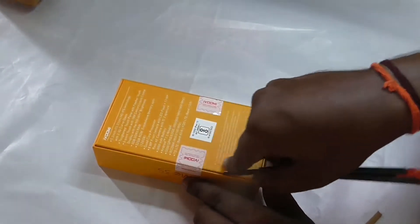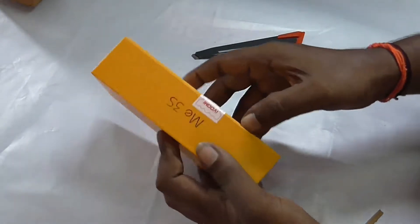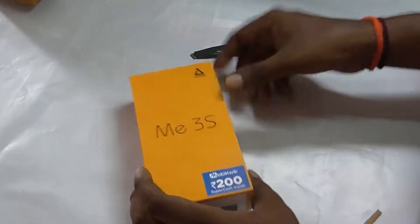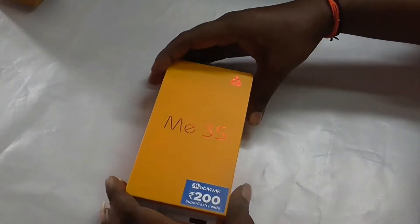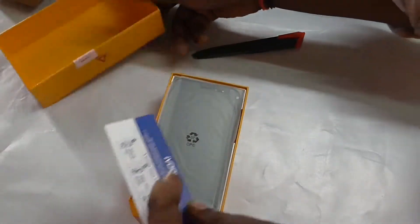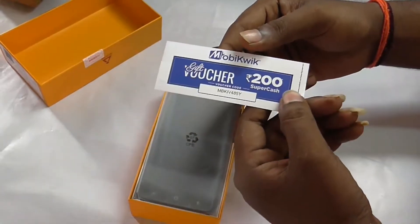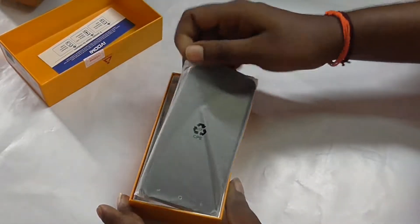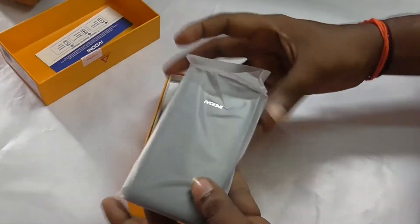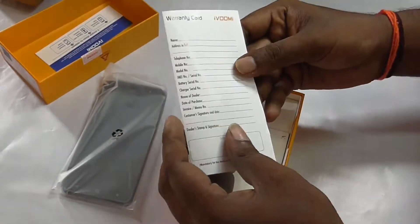Now I am opening the seals. Inside the box we have a gift voucher, screen protector card, and warranty card.